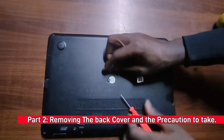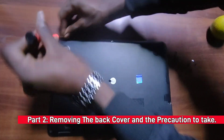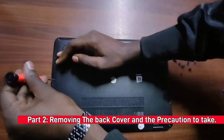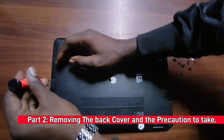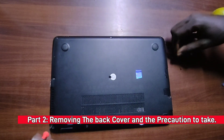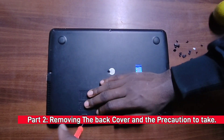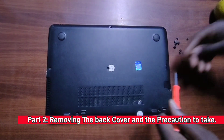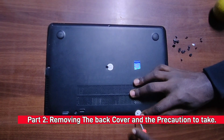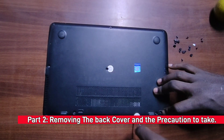I'm almost done with all the screws and trying to be fast. Remember, you have to be very careful if you're not an expert at this — if you're not keen you could end up damaging the laptop's motherboard. I'm just about to finish the last screw now.